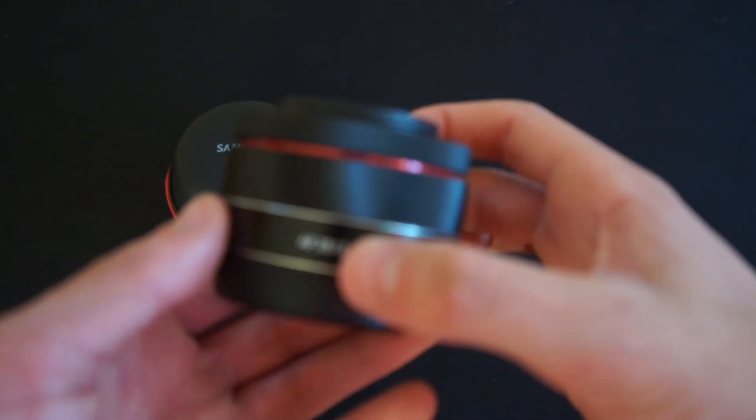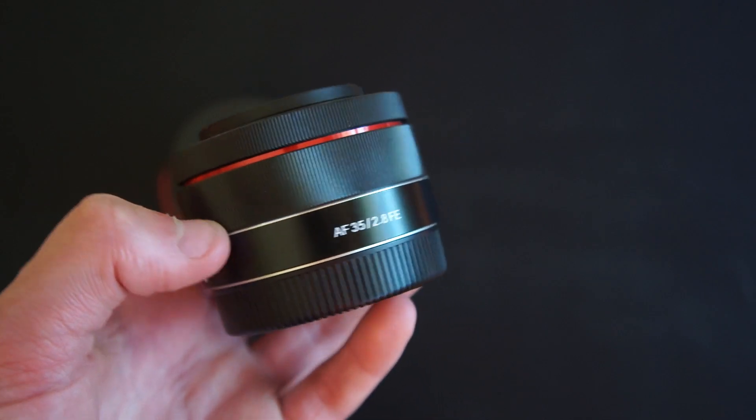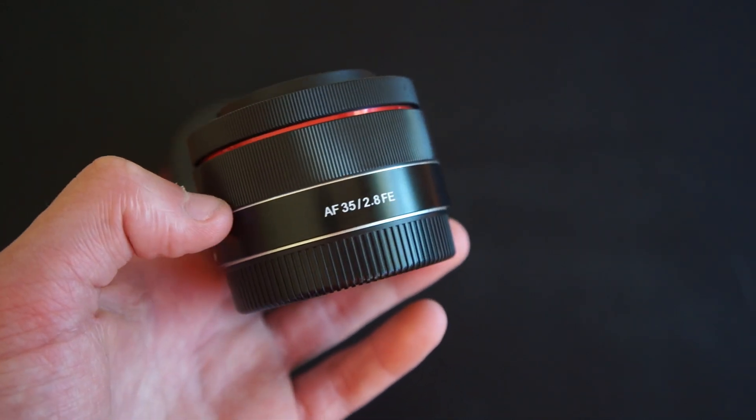Hello everyone, and today we're going to be doing a review on the Samyang 35mm f2.8 lens for Sony full frame mirrorless cameras.